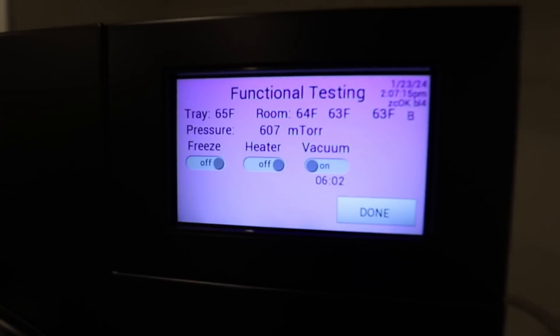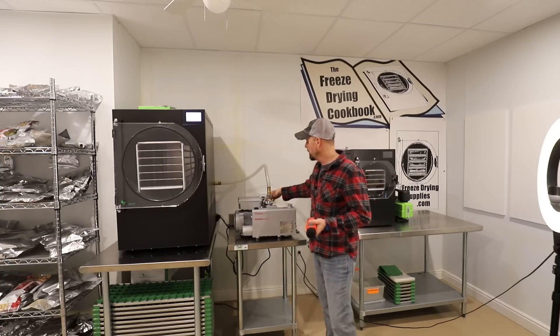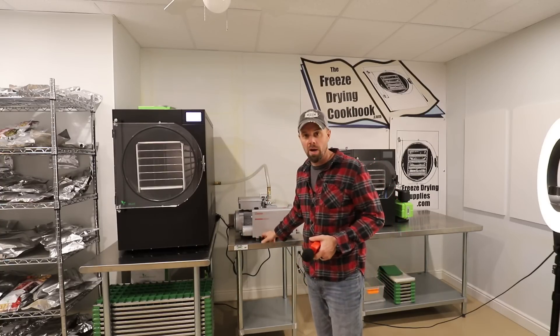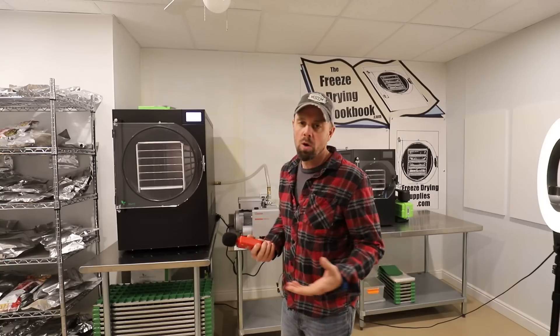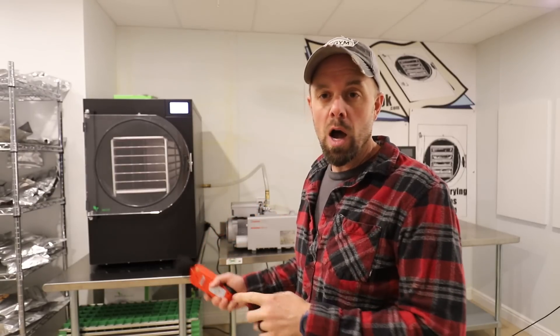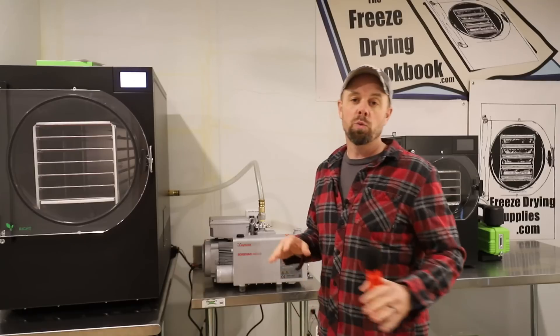After about six minutes of running, it's down to 600 mTorr. I think adjusting the ballast to different settings will give a slightly different decibel reading, and I'm also probably getting some resonating sound off this metal table — it would likely be different with a sound-absorbing surface underneath. At the 10-minute mark, we're hovering right around 61 to 62 decibels. That's pretty quiet for an industrial pump, and mTorr is down to 497.